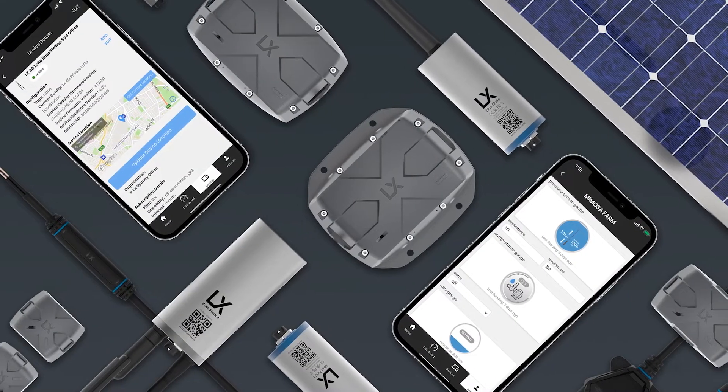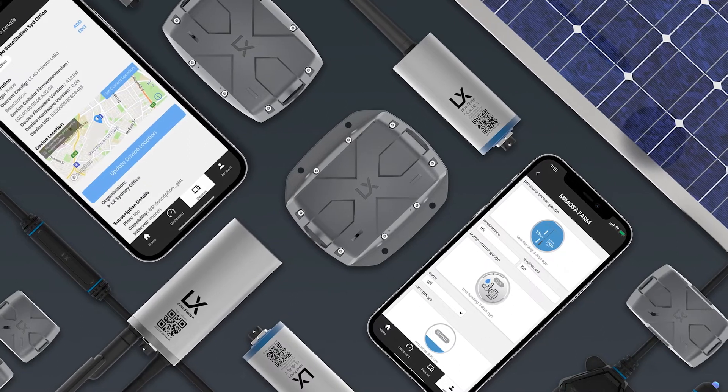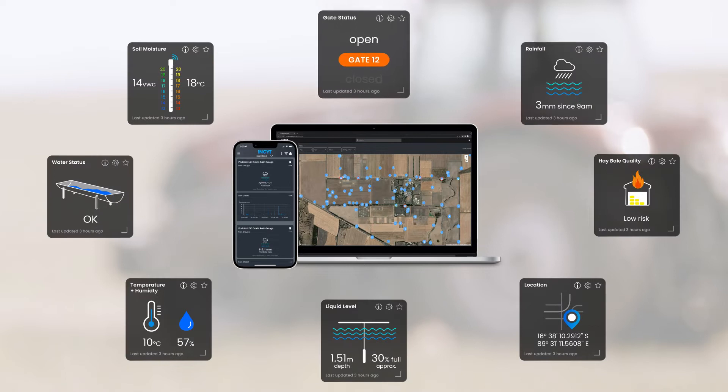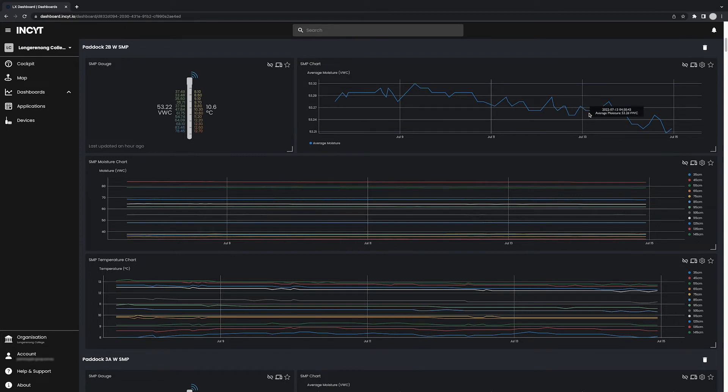The AquaCheck soil moisture probes with Blue Nodes are just one of many connected sensors and kits available through the AgTech ecosystem. Use a range of sensors across your property to get a full picture of key environmental factors, with all your reports in one place.